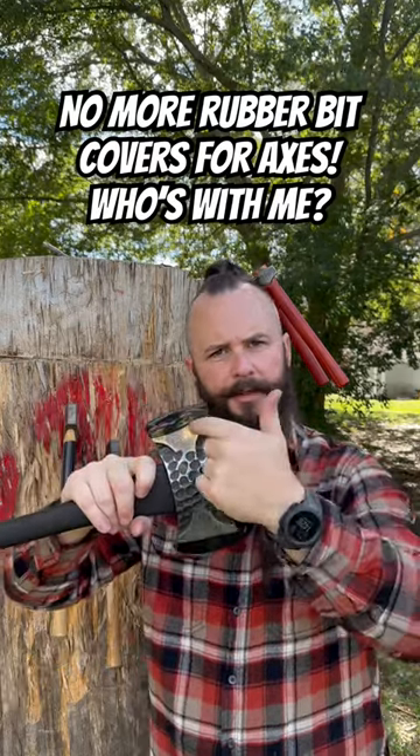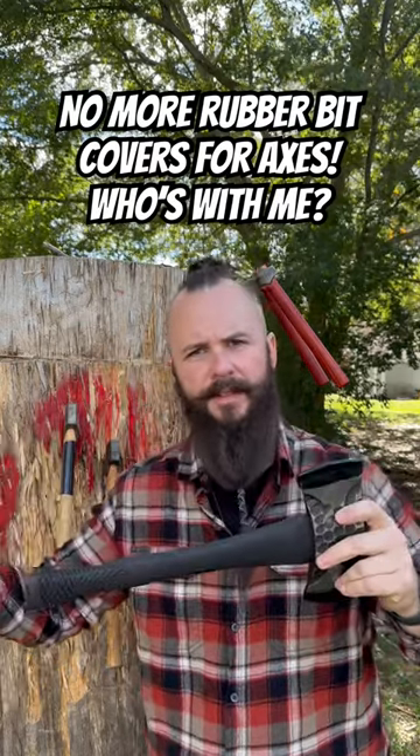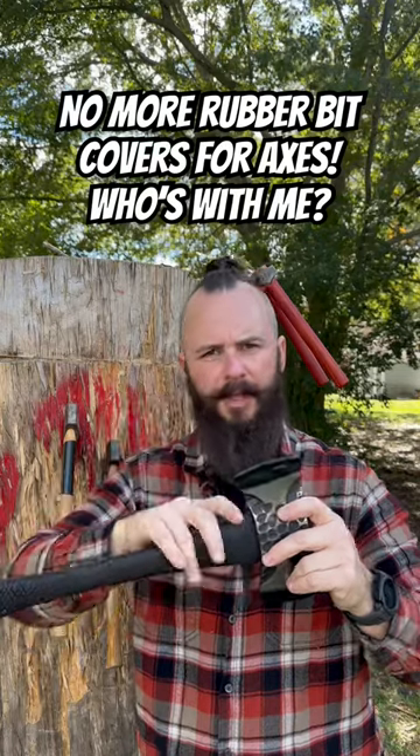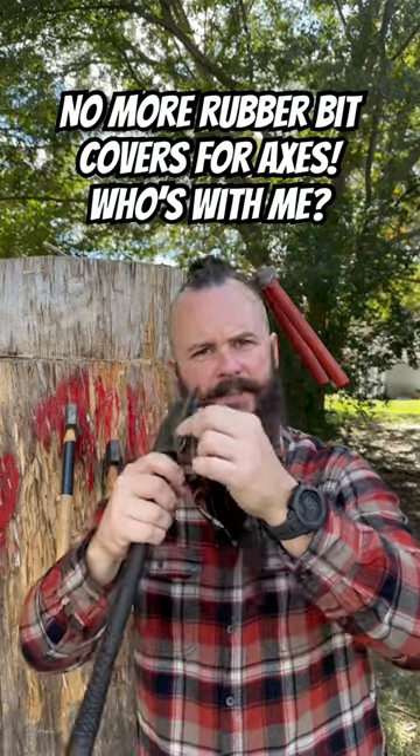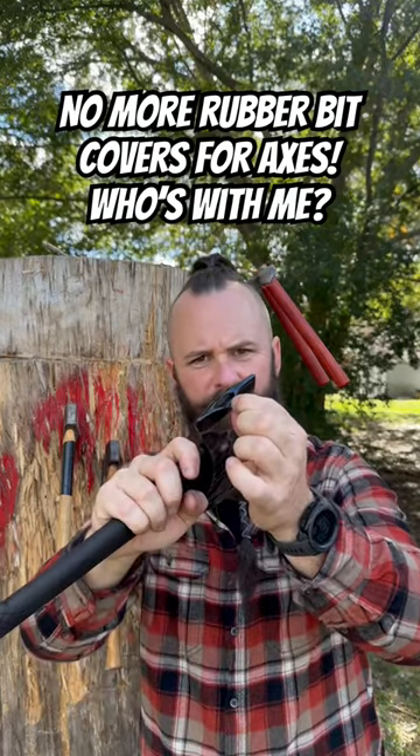In 2023 companies are still using rubber bit covers. Don't know why, other than to save a buck. And don't tell me you can't do it because there are budget axes out there that have sheaths. These things fall apart, they break, they deteriorate, and the bits always come through on them, just like this one did here.